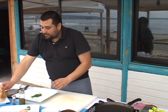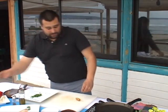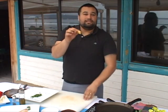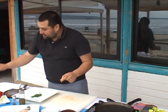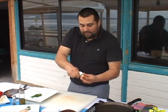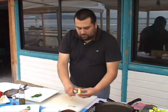Ahora vamos a comenzar con el jengibre. El jengibre es un tubérculo asiático que tiene un sabor picante y a la vez alimonado. Si lo ven, tiene una forma irregular, una especie de raíz. Hay una técnica súper sencilla para pelarlo que se hace con una cuchara. Tomamos la cucharita y el jengibre y empezamos a raspar — lo vamos pelando fácilmente. La cáscara sale súper fácil y no tenemos que andar cortando para no desperdiciar tanto jengibre.